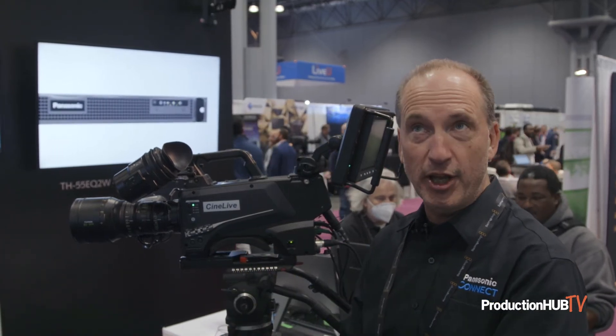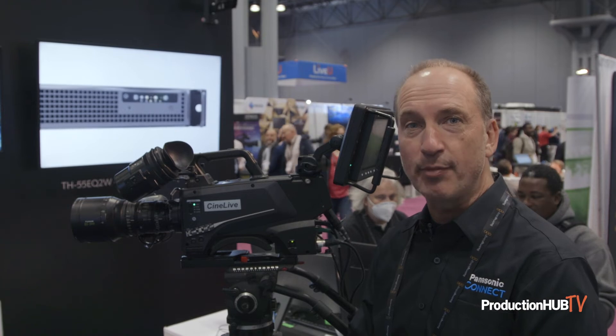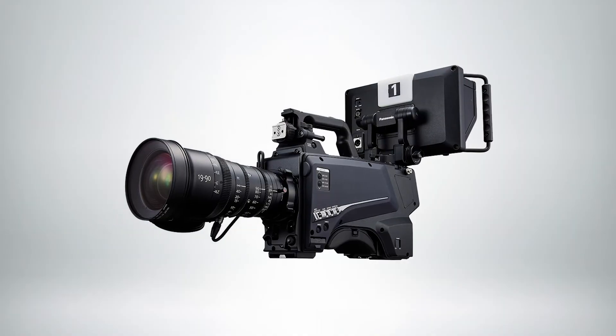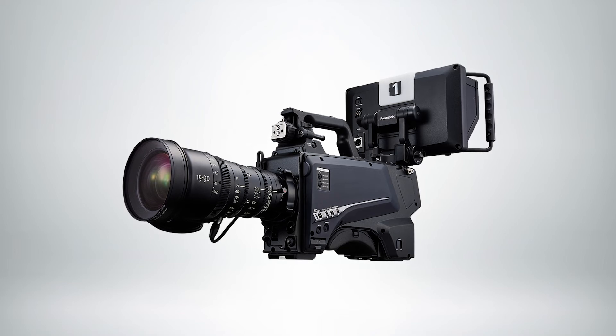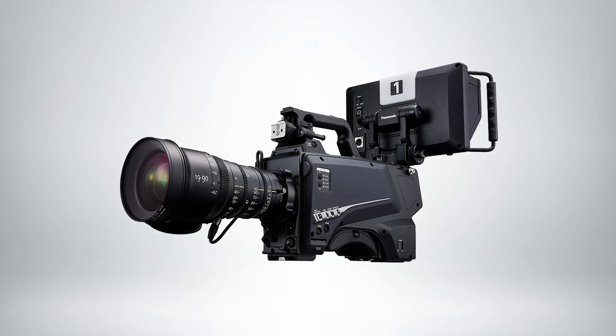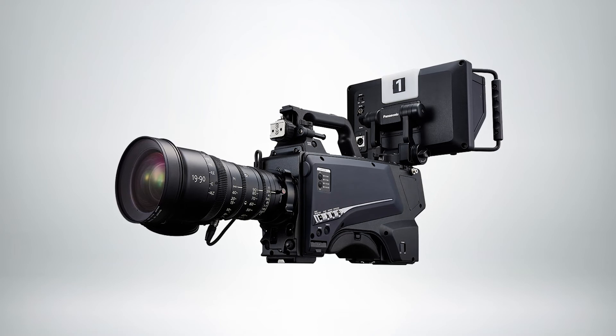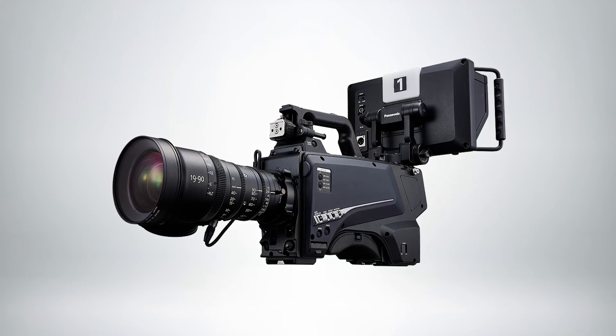We will later in the year launch a SMPTE 2110 feature so that all communication in and out of the camera will travel over SMPTE 2110, allowing this camera to mount directly to a 2110 network and work with K-ROS without having to use encapsulators or decapsulators or anything like that.